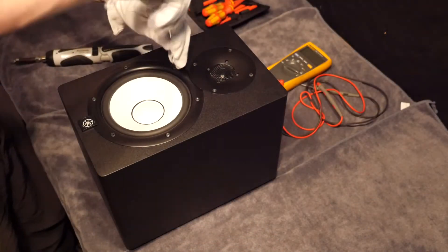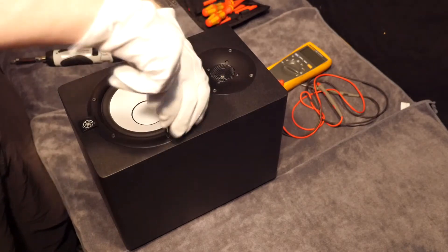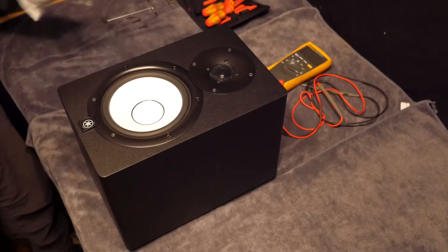Initially I am just going to use a 3mm Allen key and break these bolts loose — there are six of them. I can then safely use one of these electric drivers just to whiz the six screws out.